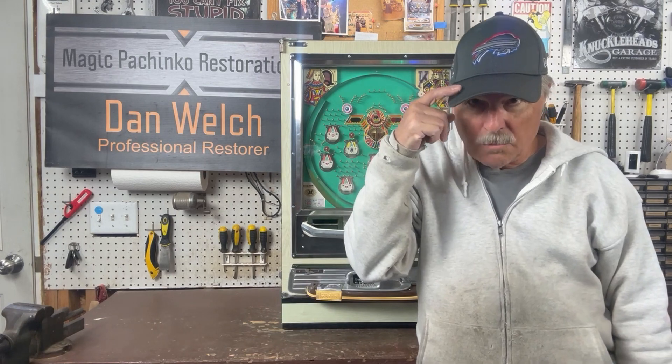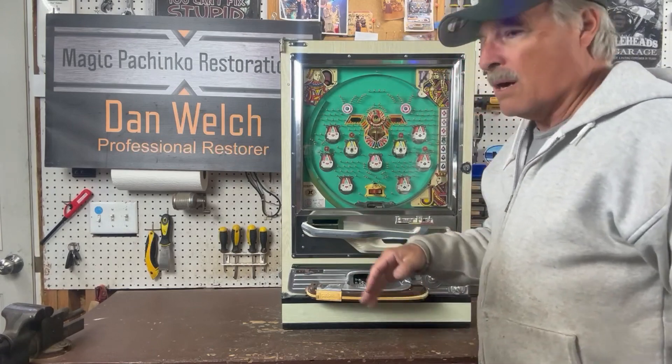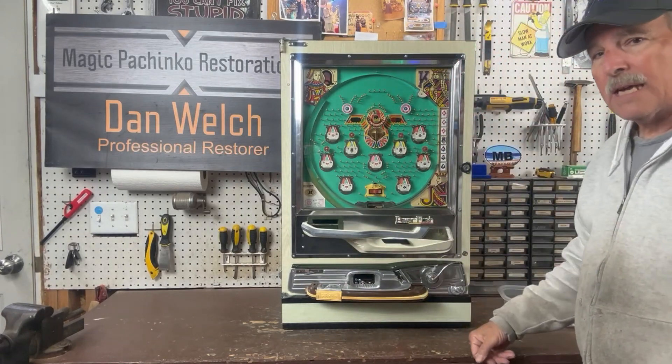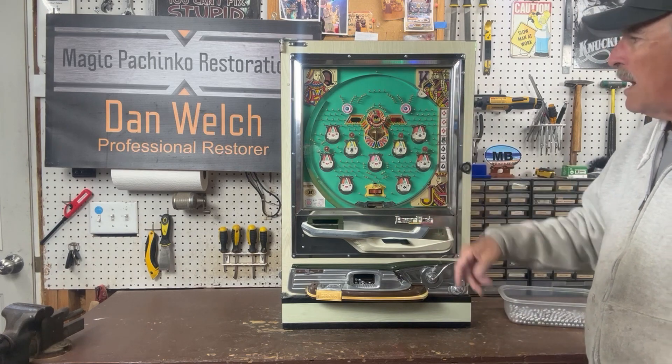This is my new Buffalo Bills hat — I bought this one mainly because it says Bills Mafia on it, which I thought was pretty cool. Anyway, I'm all built up and ready to go. This is a Power Flash — a Nisogen built in 1974, and this is a Thunderbird model.